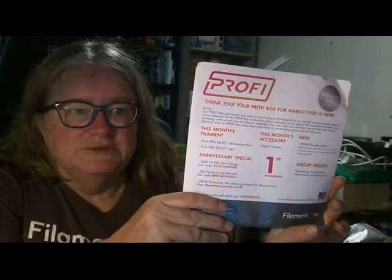I've already unpacked the box. The Profibox is one year old now — just a quick note saying the Profibox just turned one and we can't believe it. Filament One is a family-owned business and we never expected the Profibox to become such a big part of our family. We'd like to thank you for being with us, and now it's time to celebrate.